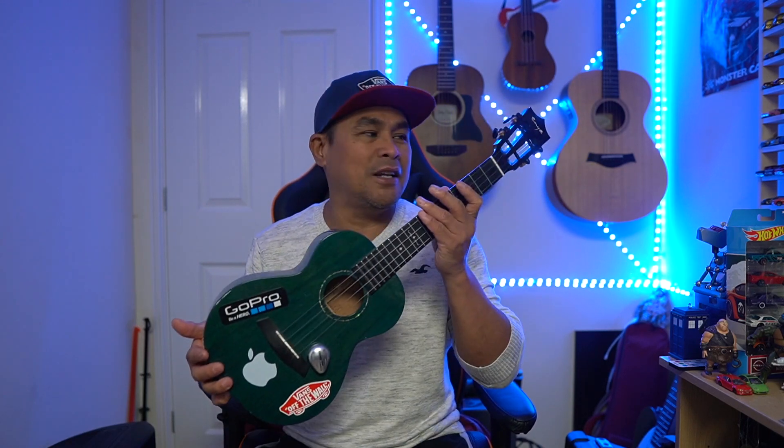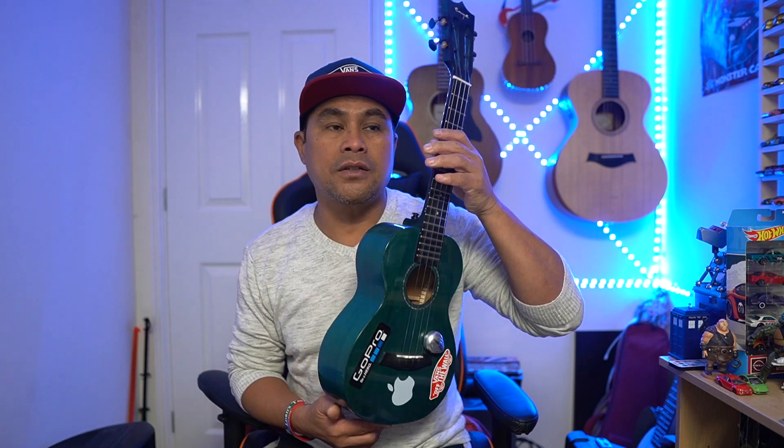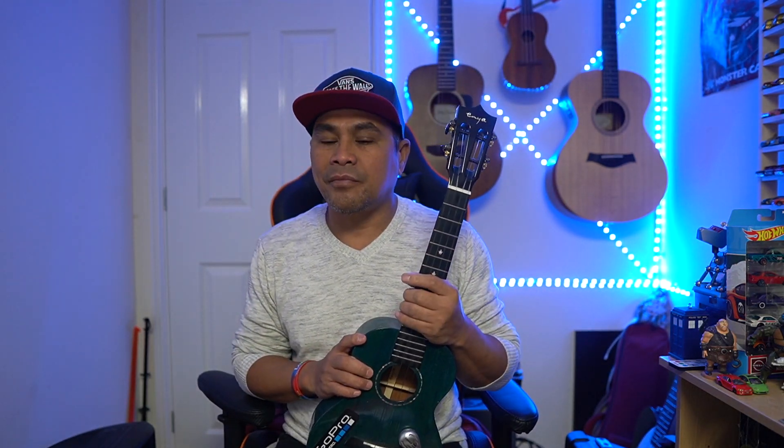Hello guys, good afternoon and welcome back to my channel. In this video we're gonna do a different kind of pitch. You're maybe gonna ask why I'm holding my ukulele — this is my favorite ukulele, it's made from Enya and it's tenor size. I've got some soprano, concert, and then the tenor, so this is the one I'm always using. I do live streams on YouTube, Facebook, and TikTok — links are all in the description.